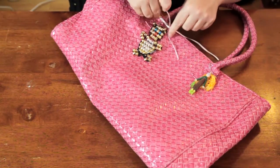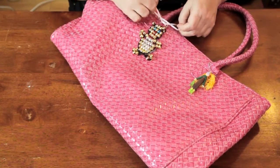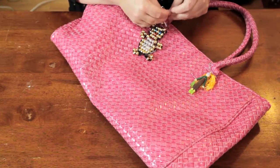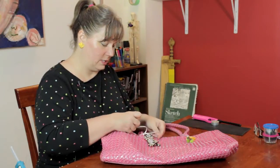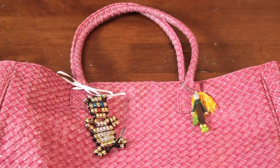You want to make sure you tie a double bow so you don't lose the keychain. And there you have two quick and easy options to attach a keychain to a book bag with no zipper.